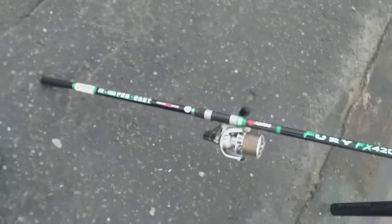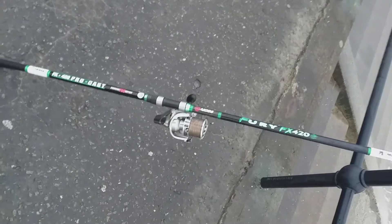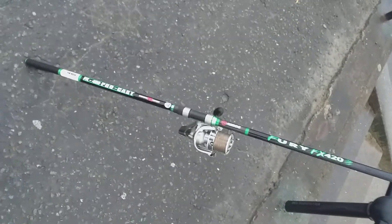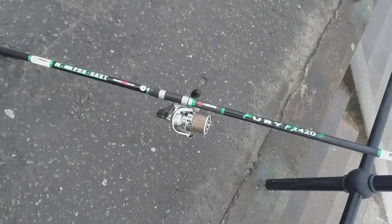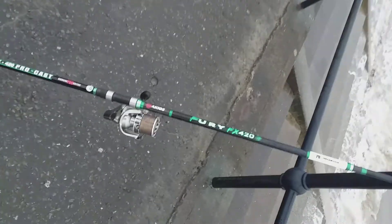Hello. The Akios Nifx 420, 14ft, paired up with the Akuma 8k surf. I'm off fishing.